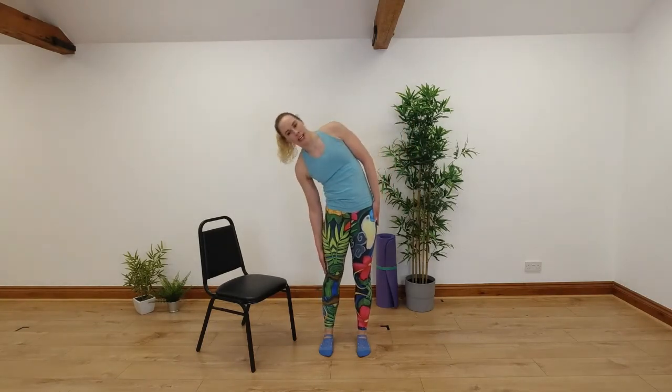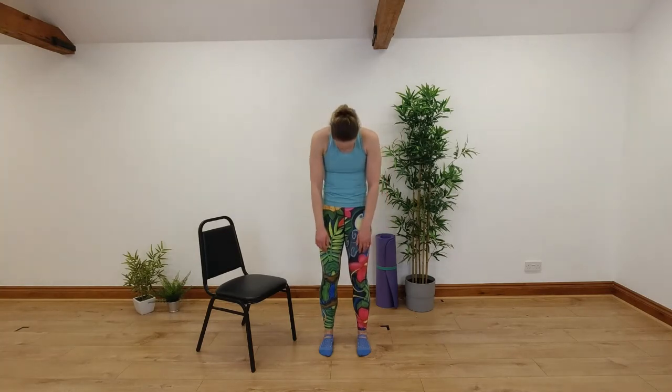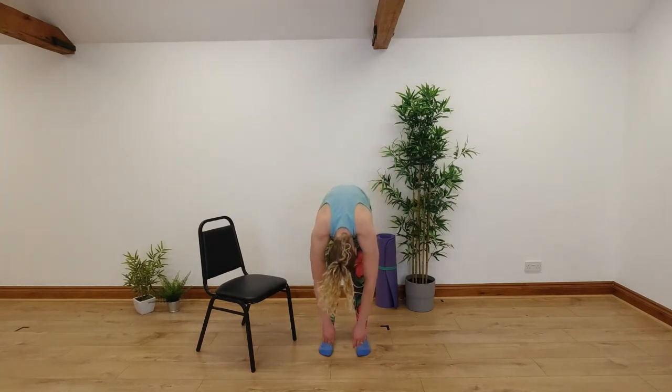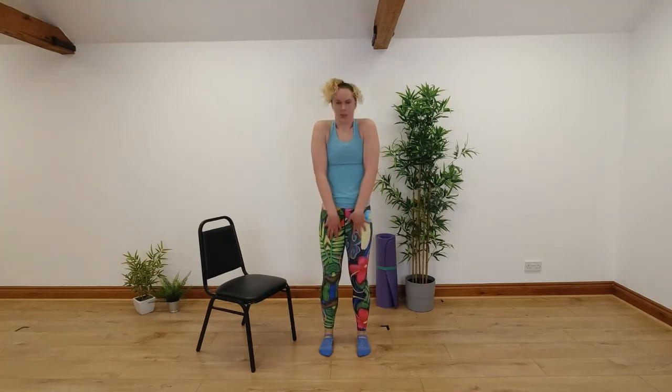We're going to go into our standing roll down now, stretching our spine into flexion. Nice big breath in — as you breathe out, take your chin to your chest, relax your shoulders, soften your knees, peeling down through your spine nice and smoothly one vertebra at a time. As low as you can go comfortably, breathe in and hold at the bottom, then breathe out as you slowly roll up through your spine. Roll your shoulders back and take your head up last at the top.